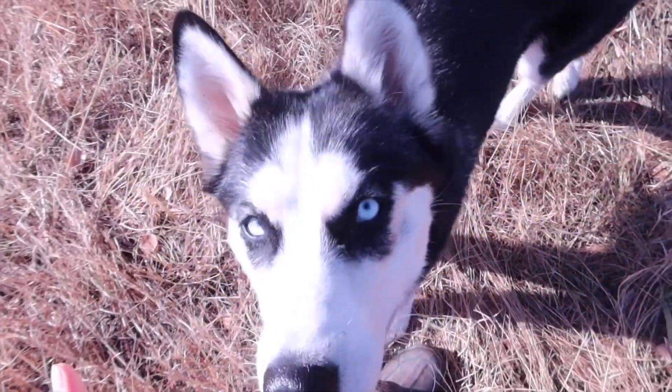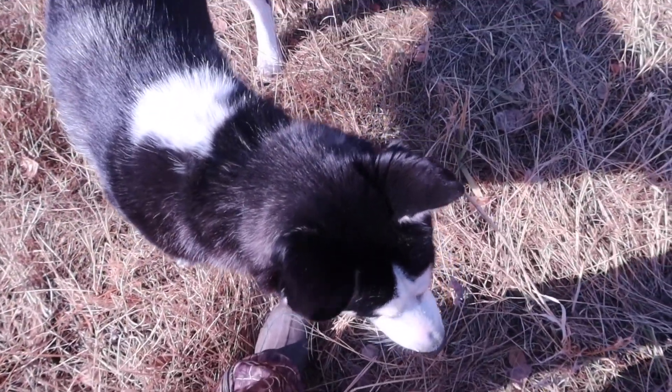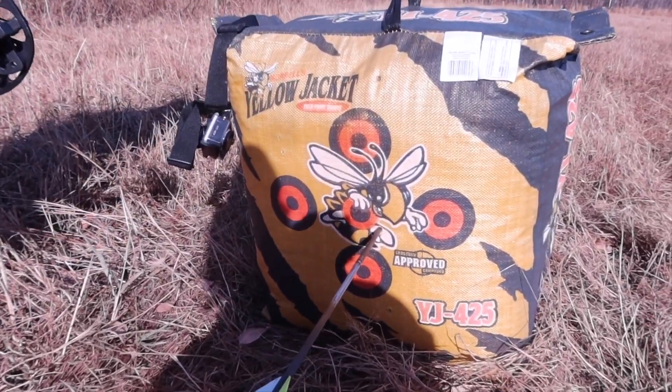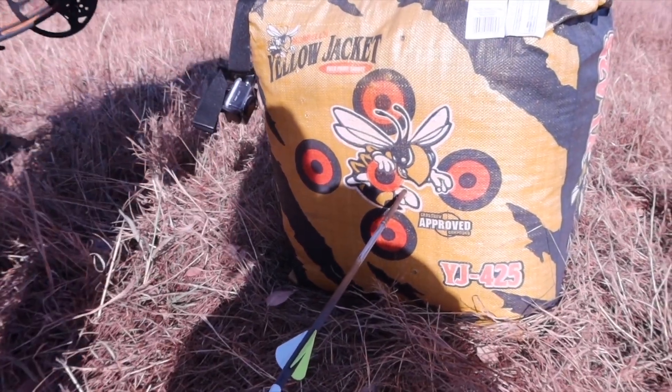Hello Coda, say hi! Really good shot there — just a little bit off from the bullseye. Yep, he got the bullseye, almost!